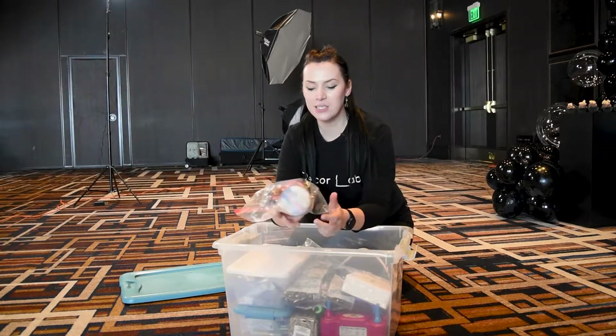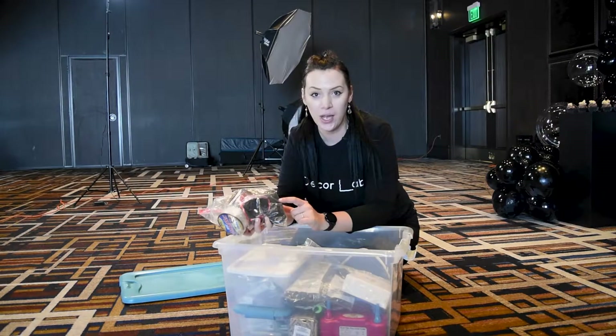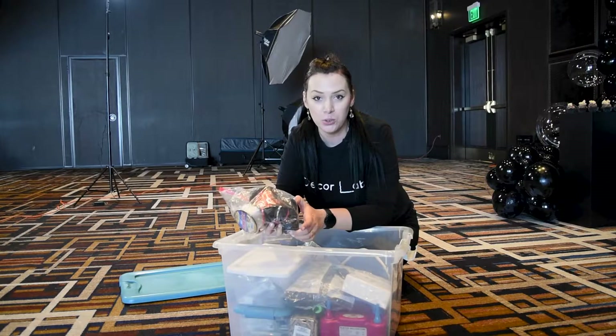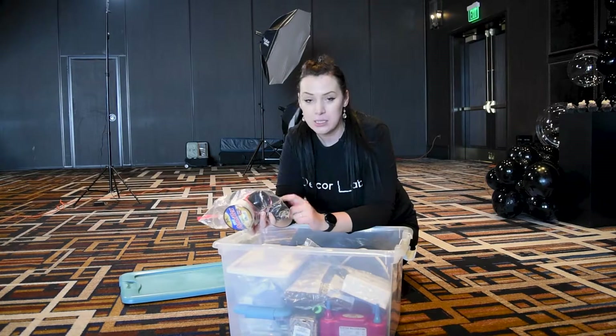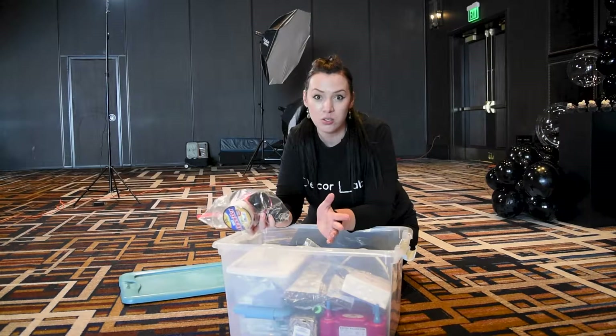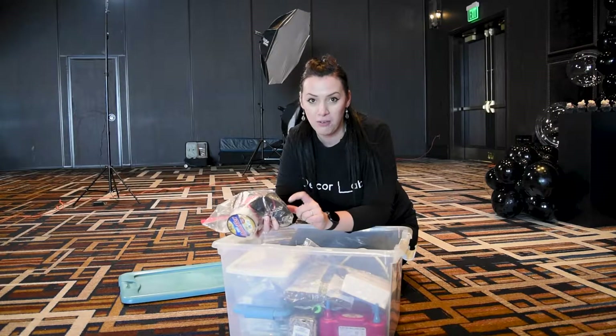So this is my basis for balloons. I have the fishing line, I have the ribbon, and then I have a twine. Twine I use for some of the balloon creations, and I use it to hang the balloons and to hang the streamers, sometimes to tie whatever I need to tie to whatever surface I need to tie it to. So twine is an amazing tool to have on hand.